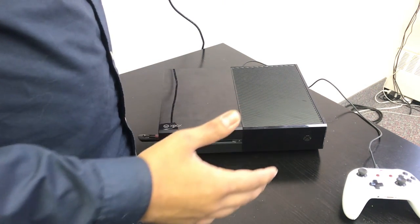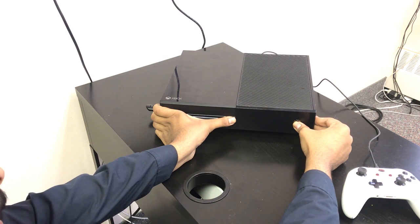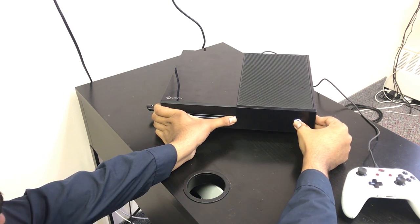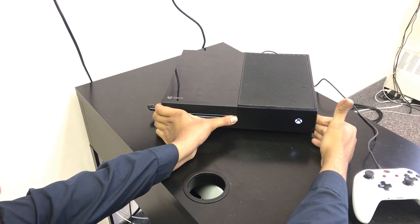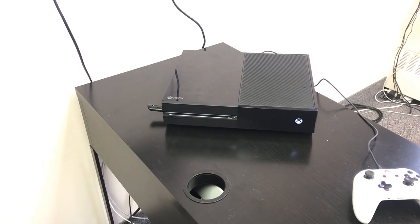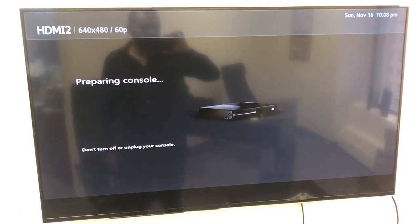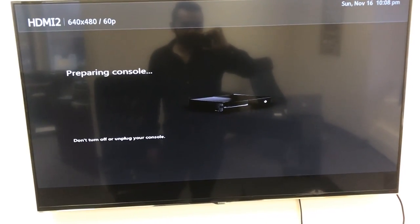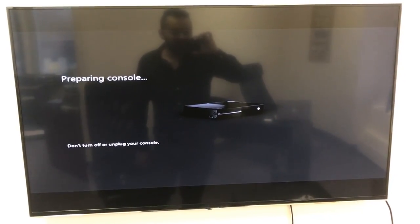Now I'll demonstrate what to do if you don't see a menu and you're just seeing a black screen. Press and hold the eject and bind buttons, then press the power button, keeping all three held. Once the power light comes on, you'll hear another beep — then release the power button while continuing to hold the eject and bind buttons. The console will automatically start installing the software from the USB stick and the software installation will begin.